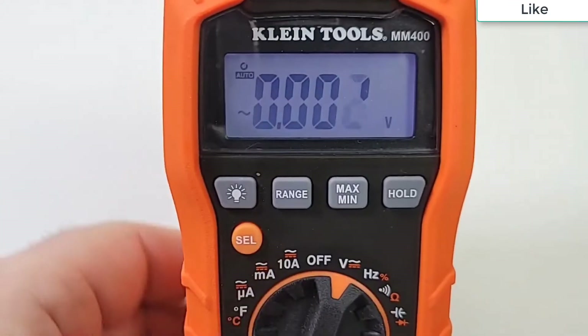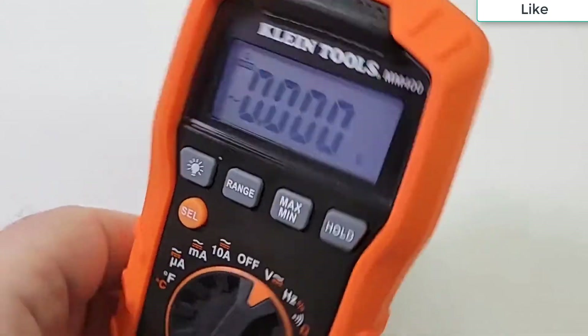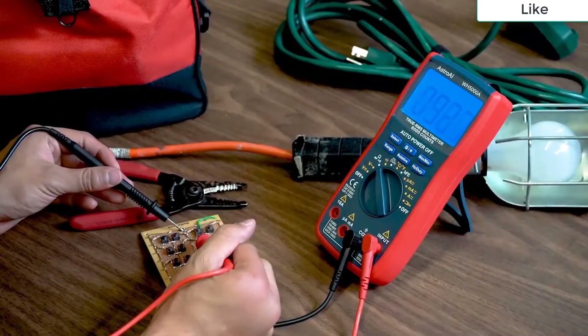A digital multimeter is used in testing various electronic instruments. This tool is useful for measuring resistance, current, and voltage in any troubleshooting circuits.